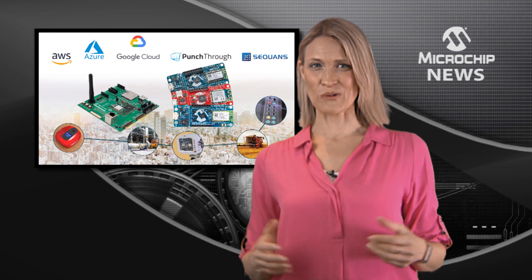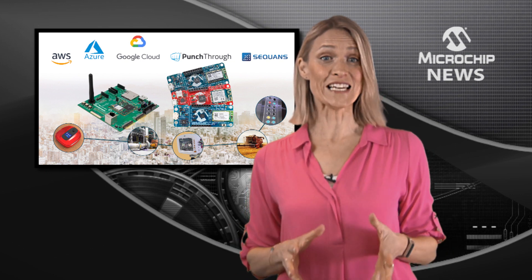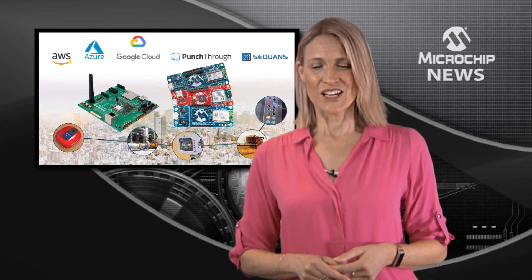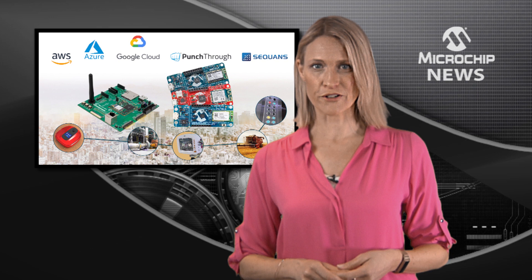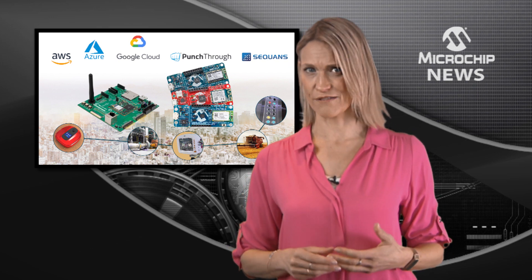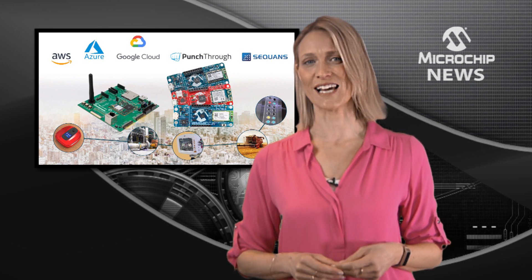Connect to any cloud with any Microchip core quickly and easily with these turnkey full-stack embedded development tools. Supporting Microchip's microcontrollers and microprocessors, these cloud-agnostic kits deliver connectivity over Wi-Fi, Bluetooth, and narrowband 5G technology.